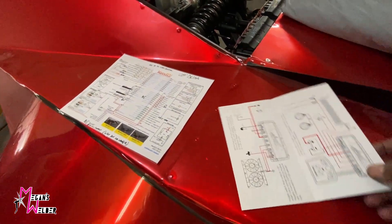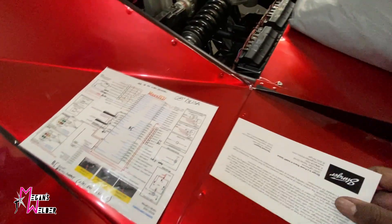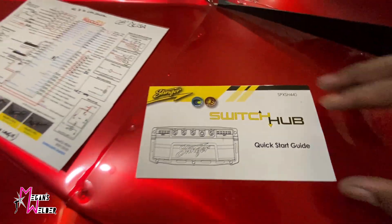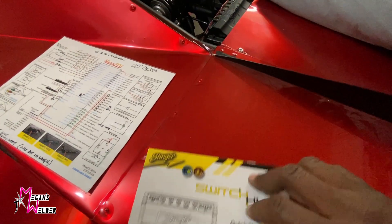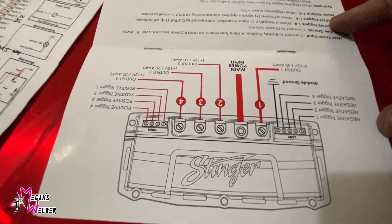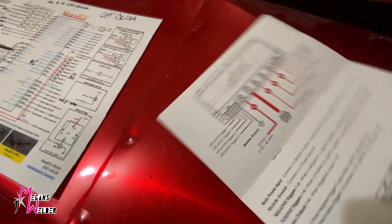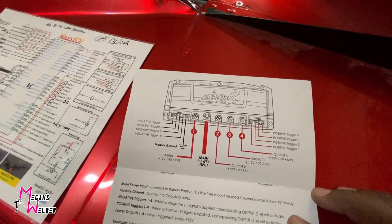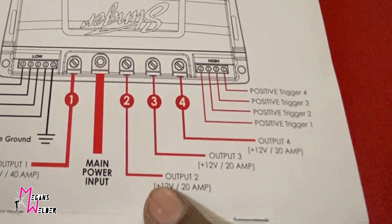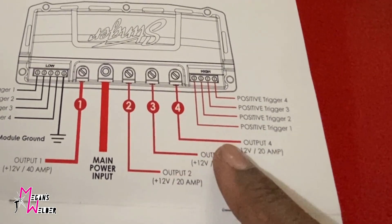A lot of people are spending crazy money on solid state relays, but this company Stinger — I think it's basically a car audio company — is basically half the price of the MSD version that's so popular and everyone likes to use. I obviously put my fans on the higher 40 amp output and then the smaller things like the fuel pump, the ECU, and ignition coils go on the 20 amp outputs.